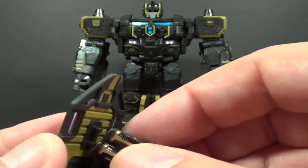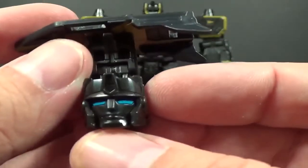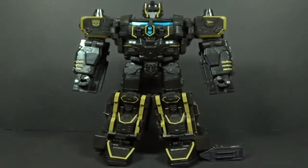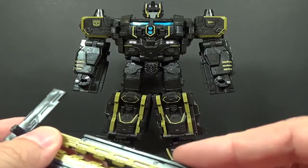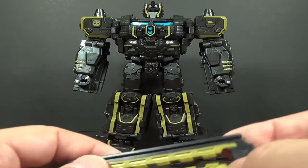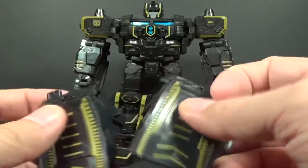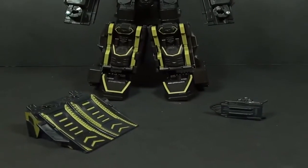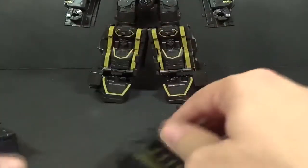The Titan Master has a face plate on the back, same as the regular release. Then you have your rails — you can bring them forward or snap them together for storage. You also have the two ramps, which you can lock together or pull apart and attach the rails to them.